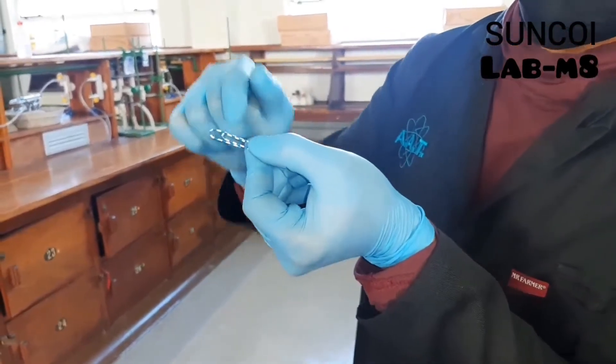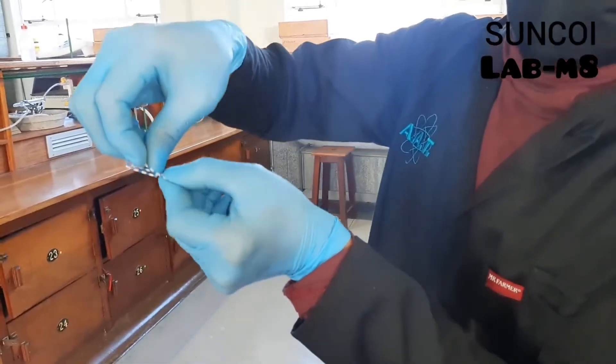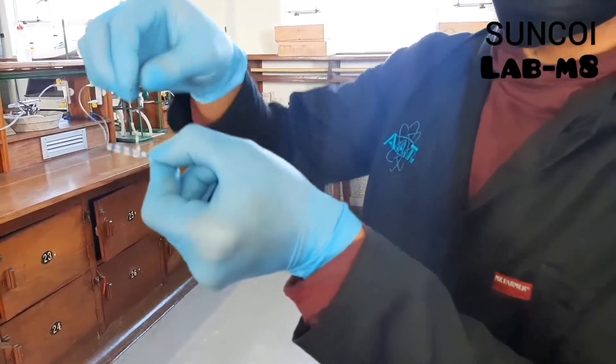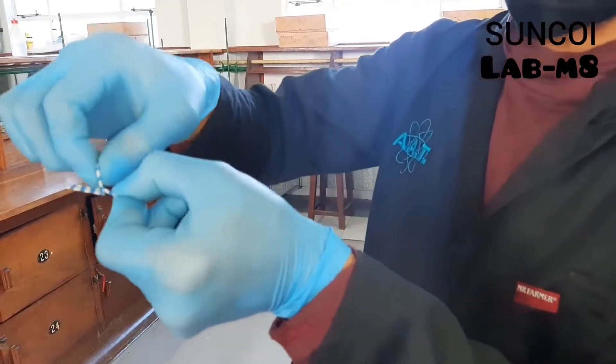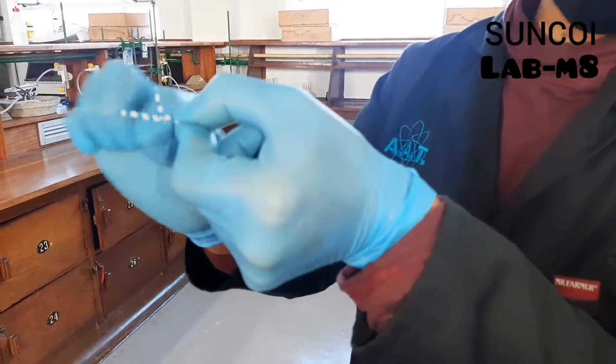The paper clip looks like this. You must make sure that the smaller part is the one that you fold. You fold just up and you pull, making sure that the pin is just on top and it's not touching the bottom part.